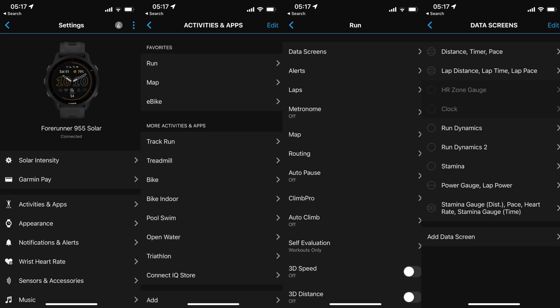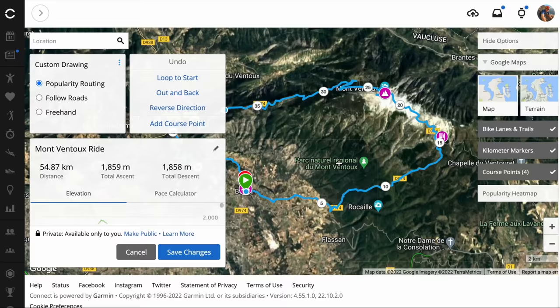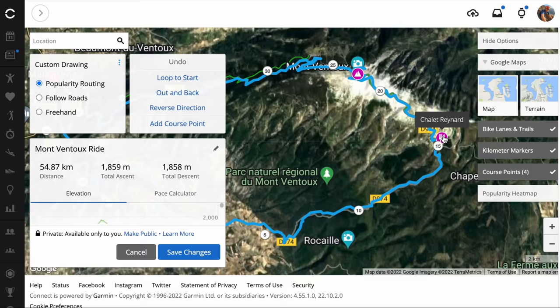Another quick addition from the Fenix 7 series is phone-based configuration. You can now configure all the settings, all your data fields, and all your data pages on the phone itself, plus virtually almost everything on the watch. The only things you can't do from the phone are sensor pairing and map downloads — it tells you to go to the watch for those.